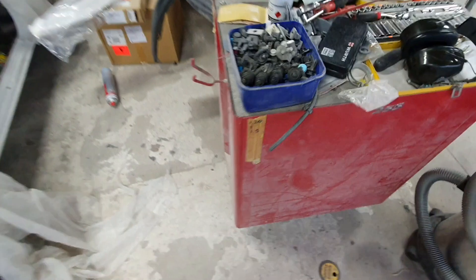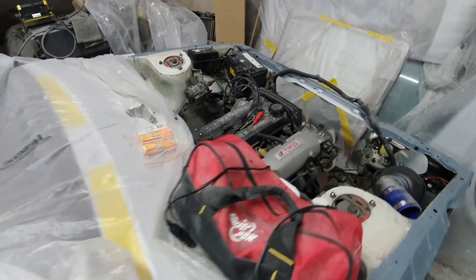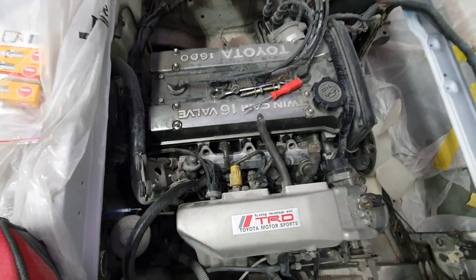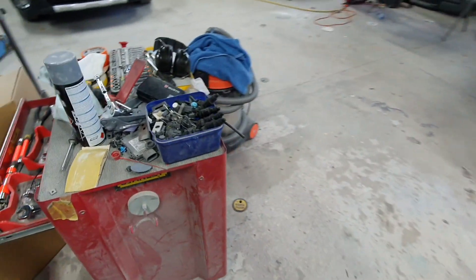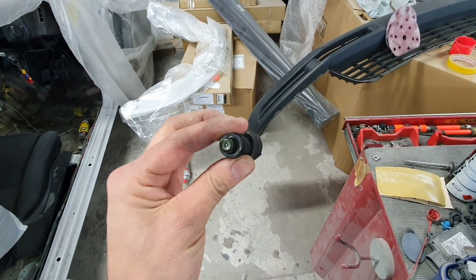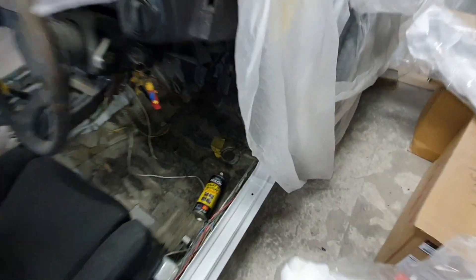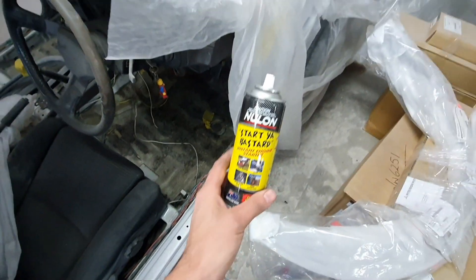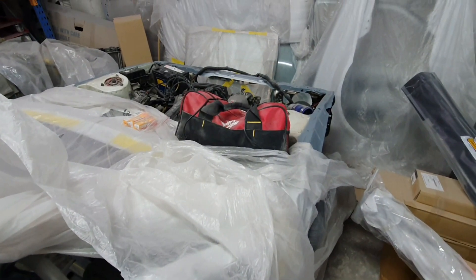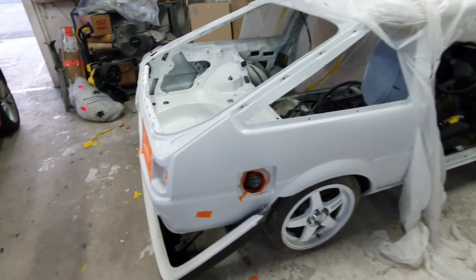Just pulled out my fuel injectors from the engine. The car doesn't seem to be starting at the moment — not too sure if they're a bit clogged up, but I've pulled them out. I'm going to get them sent to my brother and he's going to clean them out like he did with my other ones. There's fuel there, there's spark, and if I spray some start fluid in there it seems to fire up, so I'm guessing they might just be a bit clogged from sitting.